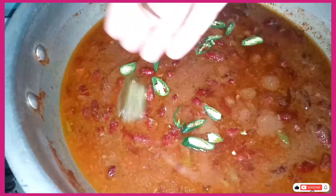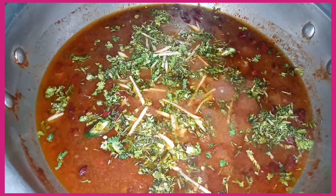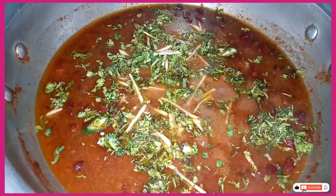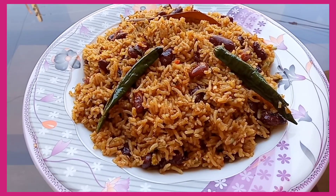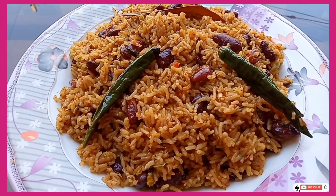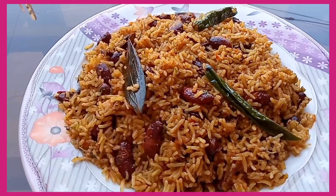In this video, we have made a very nice Indian recipe. This recipe is very good for everyone. We will make rice, which is very good for everyone. The color, texture — everything is very good. You must try this recipe.